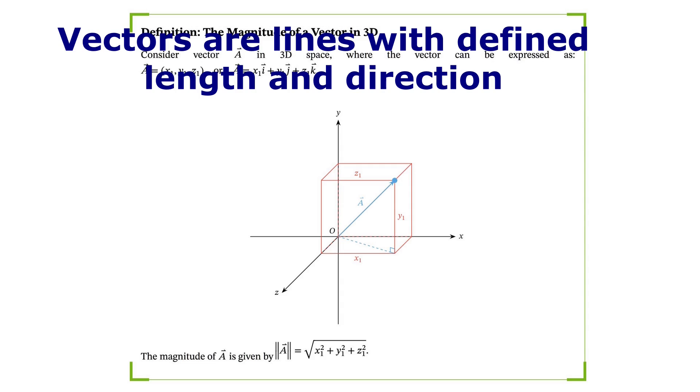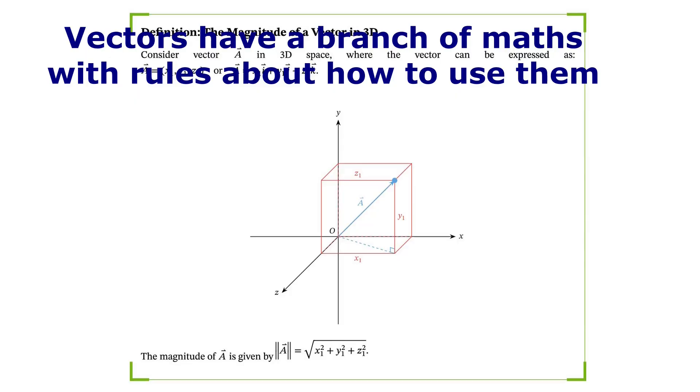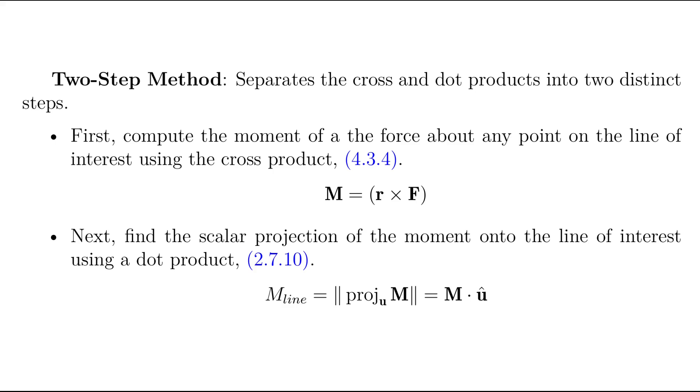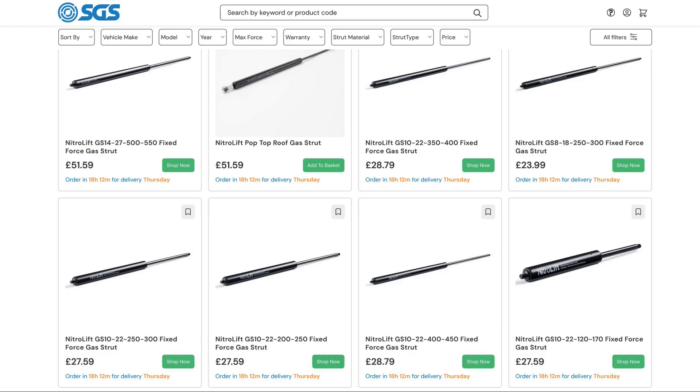Now that we've got the geometry established, we need to calculate the length of the strut in both the bonnet open and bonnet closed positions. Given that it's in three dimensions, by far the easiest way to do this is with vector algebra. Finally, we need to calculate the force required in the strut to resist the moment caused by the weight of the bonnet and tire in both the closed and open positions — again, a standard problem in vectors. I coded this up, and the model gives useful results such as the closed length of the strut, the open length, the required extension, the required force to lift the bonnet when it's in the closed position, and the required force to keep the bonnet open when it's raised. This is sufficient information to enable us to choose a strut.